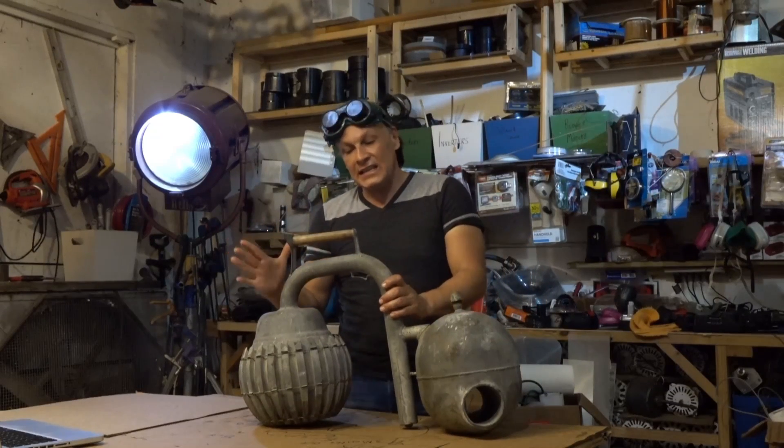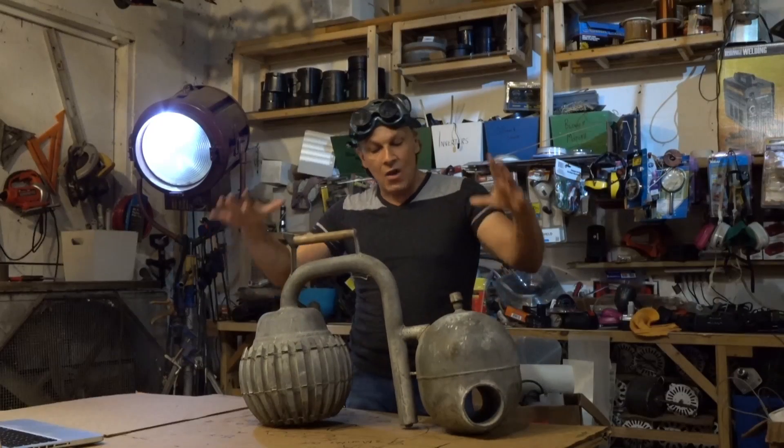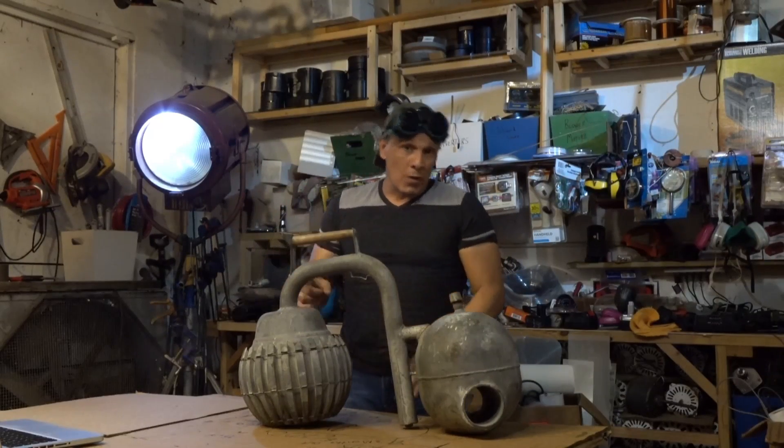Hello, I'm your host Dan Rojas. This is an icy ball from the early 1900s made by Crosley. They are a form of absorption refrigeration.